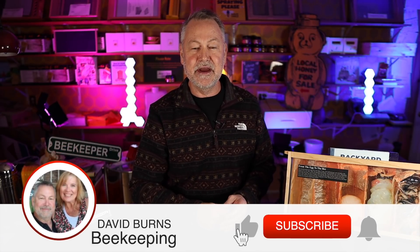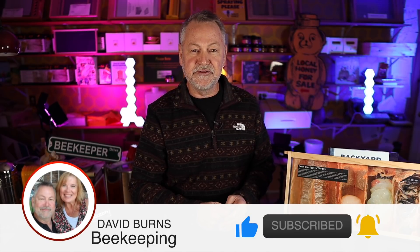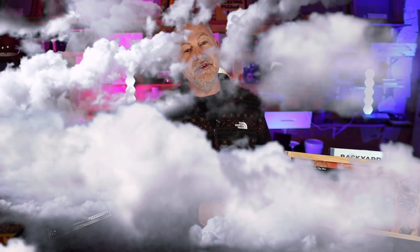I'm going to be spotlighting a subscriber coming up, so pay attention — it could be you. If you haven't subscribed, I can't give you a shout out and put your name on the screen, so be sure to subscribe. Give me a thumbs up and click on the bell so you'll be notified each time I make a new video. If you subscribe and click on the bell, you'll be able to watch my hard work.